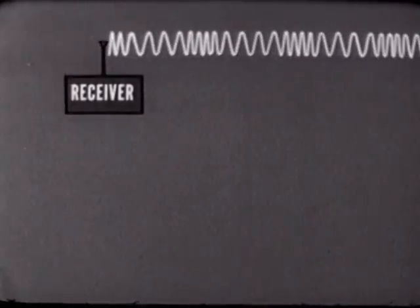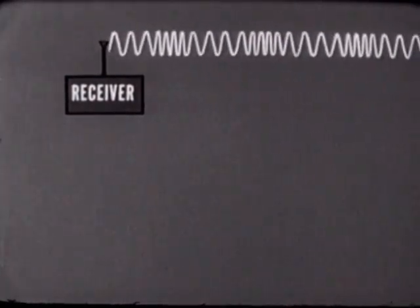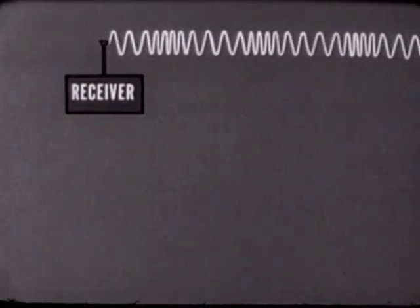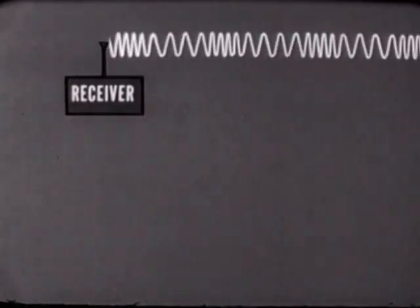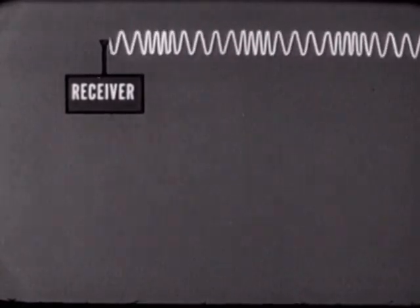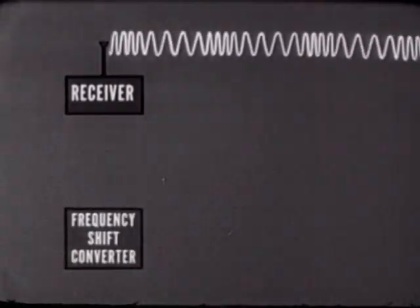When receiving teletypewriter traffic, the process is reversed. An RF signal containing the teletypewriter information in the form of frequency shift keying is picked up by the antenna and fed into the receiver. From the receiver it goes to the frequency shift converter.